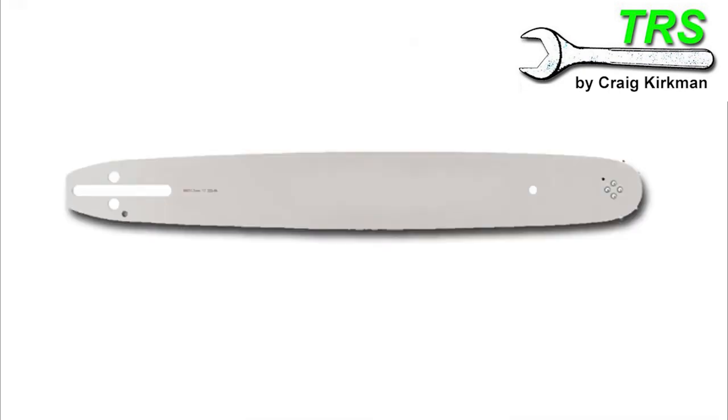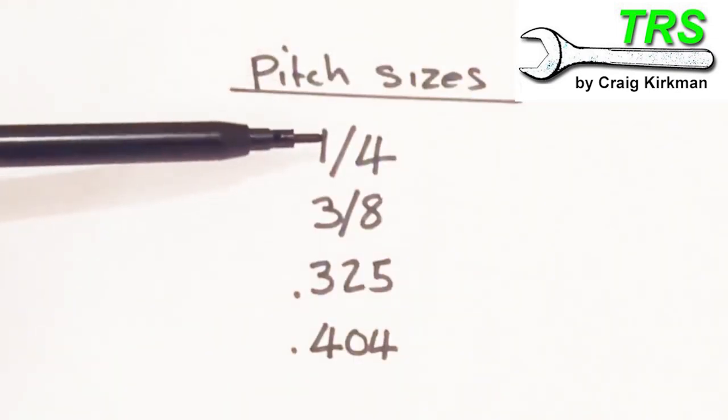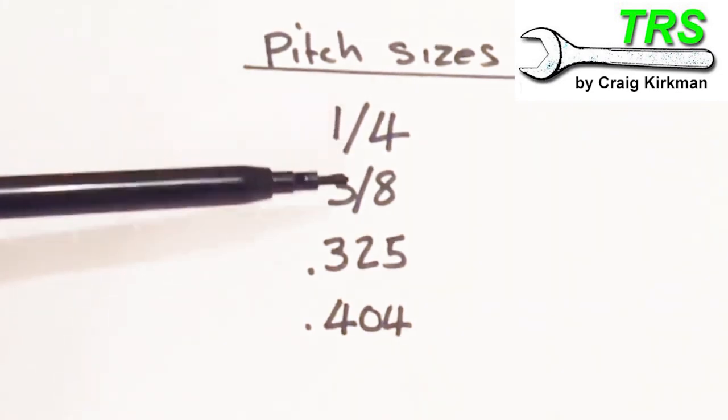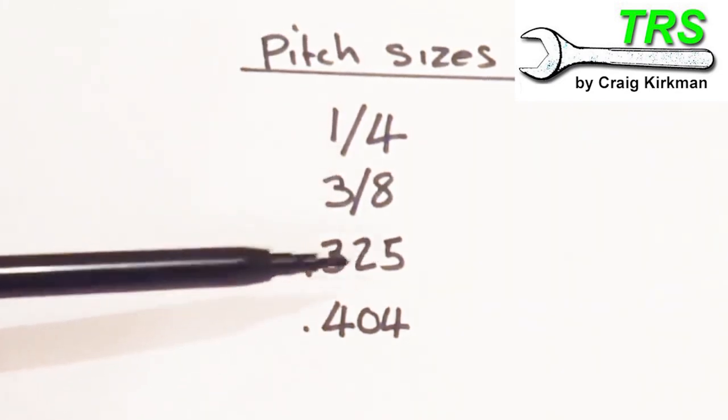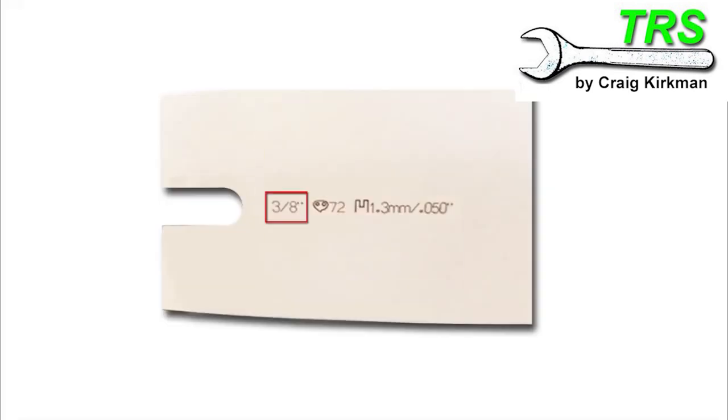Hello, welcome. We see some numbers towards the end of the bar. There should be a pitch size, and commonly one of these four sizes. So on the bar it should say either quarter, three-eighths, point three-two-five, or point four-oh-four. And if we take a look at this particular bar, we can see three-eighths stamped on it there.